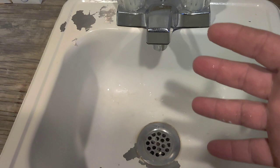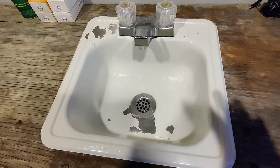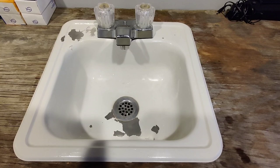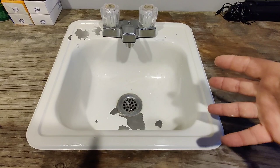The peeling started happening probably around three months after I had done this. It just seems like it doesn't react well to hand soap — a lot of times I'd set my soap up here and it would bubble and pop off. I think the reason is that I didn't prime the surface; I just sprayed it on top of stainless steel. I should have used maybe a self-etching primer or something before I put down the Rust-Oleum.